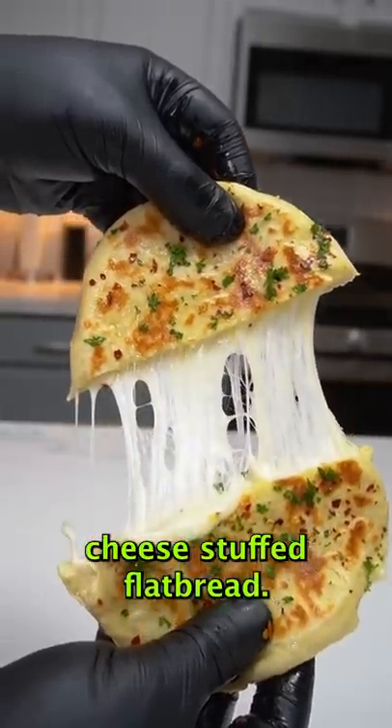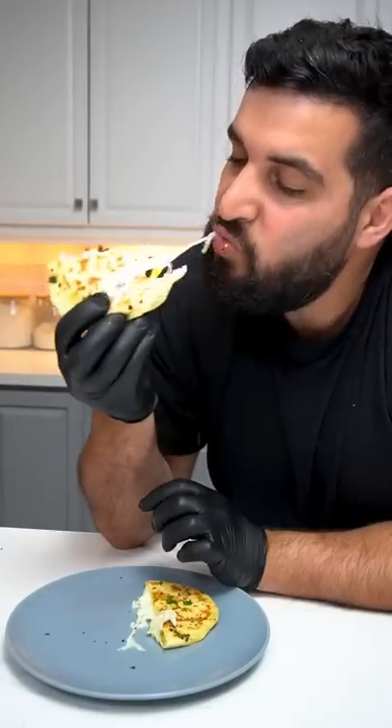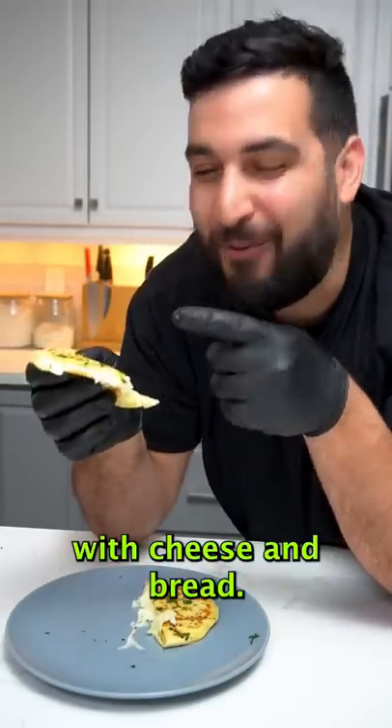Today we're making cheese stuffed flatbread and it's so easy to make you don't even need an oven for it. You never go wrong with cheese and bread.